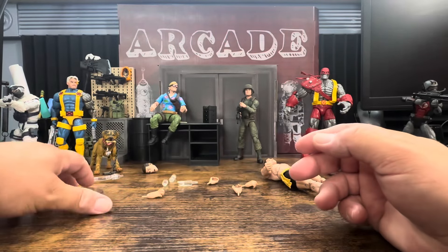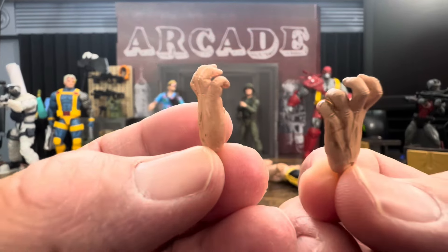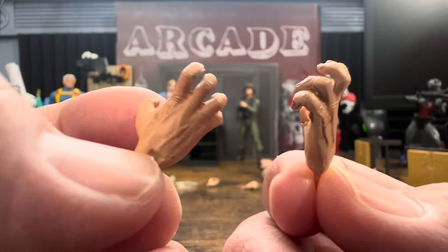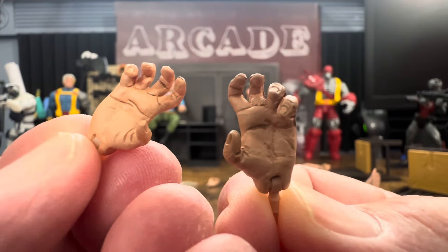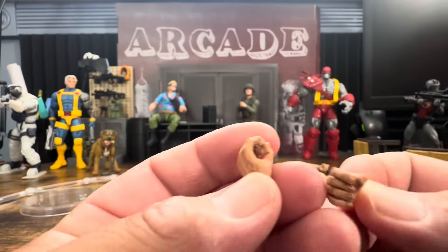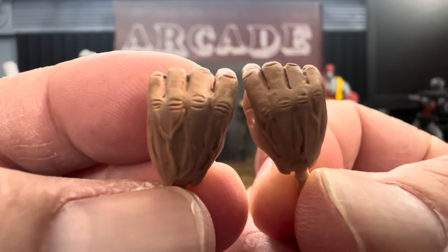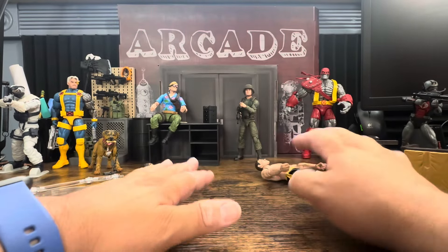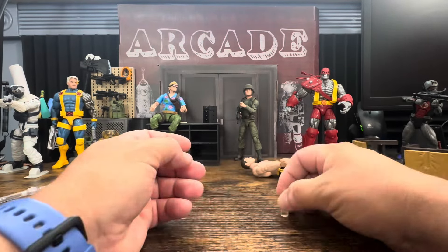This is a $25 figure so as you might imagine, you get what you pay for. He comes with these little fighting hands that he gets into his little fighting stances — nice detail in the veins, and even on the inside the creases on his palms, so that looks pretty nice. He also has some bottle-wielding hands with lots of veins, and the knuckles look like they've been beat up a little bit. The detail is pretty good for a $25 figure.